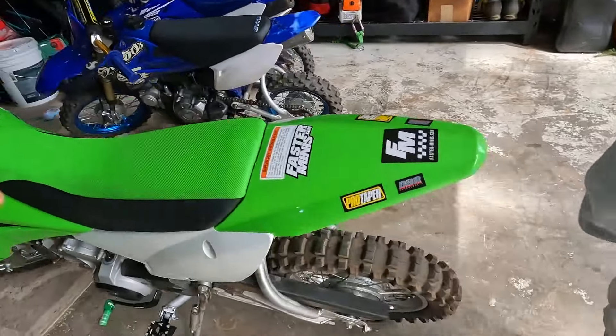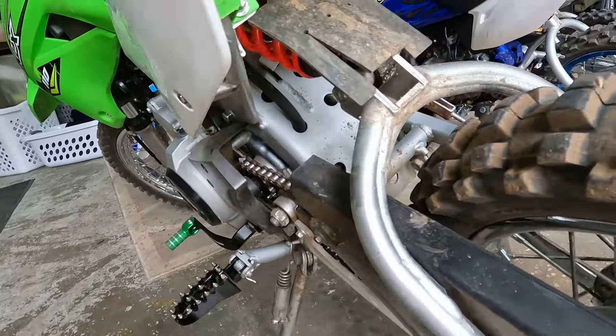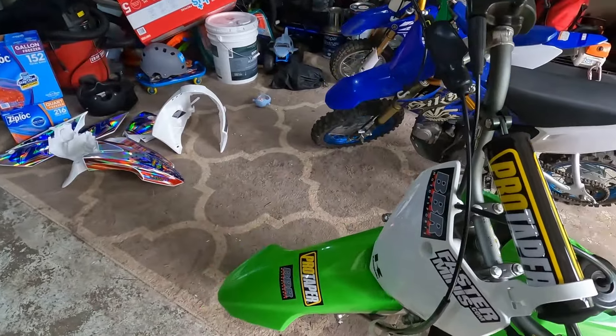I also put the heavy duty shock in there and did the fork springs up front. Obviously I'm an adult, so I'm a little bit heavier and needed a stiffer ride. I tried to jump it a few times, bottomed it out, made a not-good sound, so that was something that had to be fixed immediately.